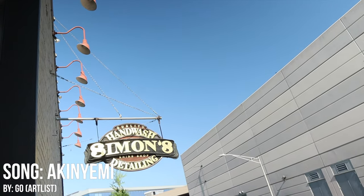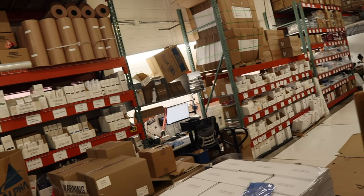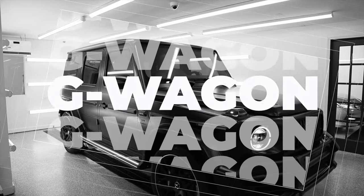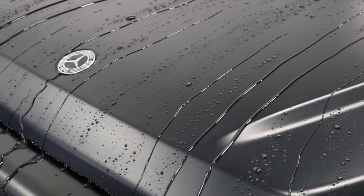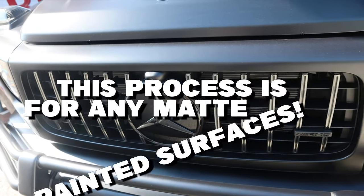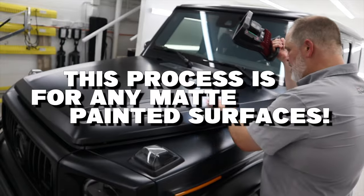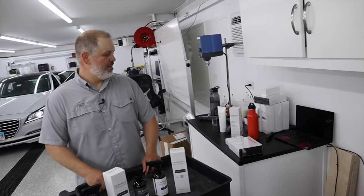Welcome to Miranda Detailing's new shop. We are at Simon's, which is home to Dr. Beasley's, taking a tour and hanging out with Chris and Jim. We have a special vehicle we're going to be working on today, going through all of the processes to wash and protect a matte vehicle. Here are the Mercedes G-Wagons we're working on — specifically this black matte one — and we'll show you how to wash, prep, and coat it with the new Dr. Beasley's Matte Paint Coating Pro.